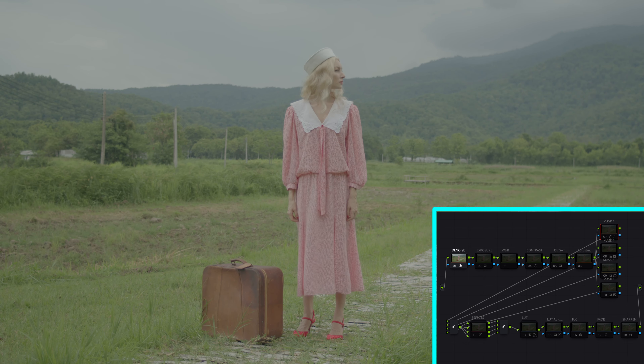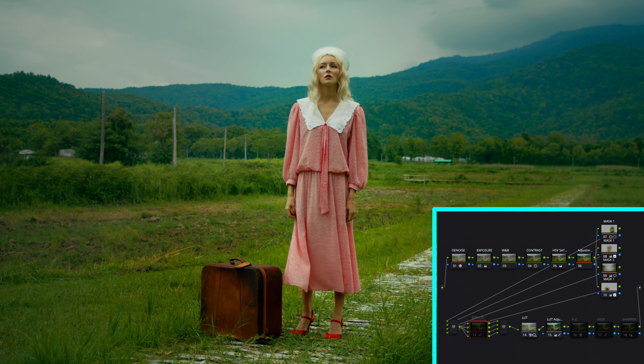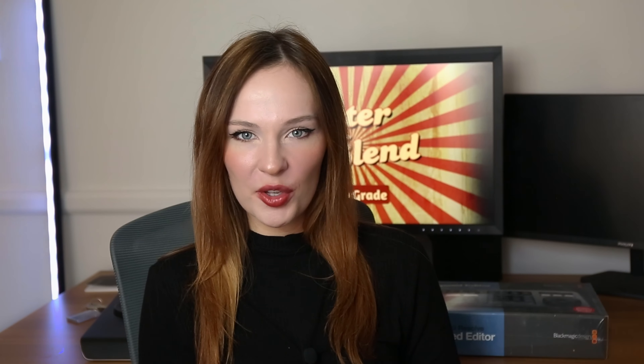But after a very long time of trial and error, learning from professionals, and trying different methods, I have finally figured it out. I have created my own power grade — Master Blend — that I now use for most of my projects, and I decided to share it with you.